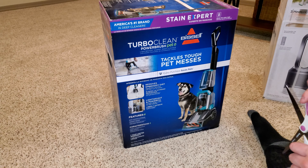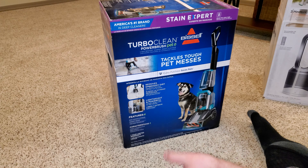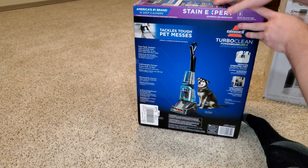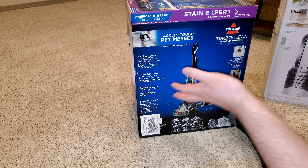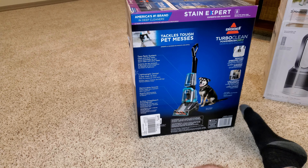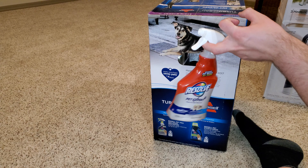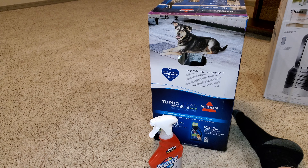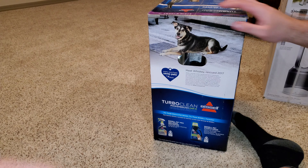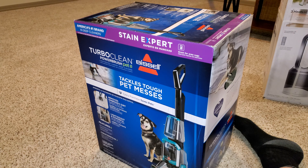We are going to unbox this Bissell. It says it removes ground-in dirt with its deep-reach power brush roll. It's lightweight and powerful, comes with a one-year warranty. It has the two-tank system that keeps dirty and clean water separate. Less than 13 pounds. It has a removable nozzle and a four-row deep-reach brush. It removes embedded dirt and stains. I also picked up some Resolve Pet Expert Cleaning Solution and some Bissell Pet Pro Oxy Urine Eliminator with Scotch Guard Carpet Protectant. So we're going to crack this Bissell open and see what you get in this $100 carpet cleaner.